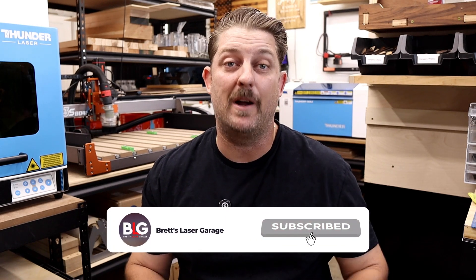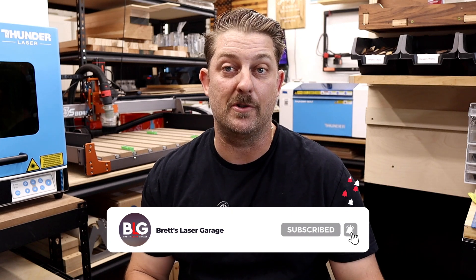If you liked this video, hit that like button, and don't forget to check out my other laser and CNC videos showing up on your screen in a few seconds. Thank you very much for watching, and I'll see you next time.